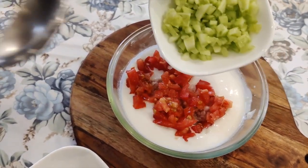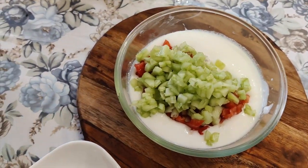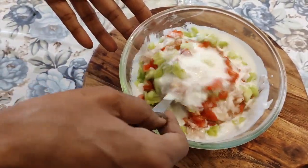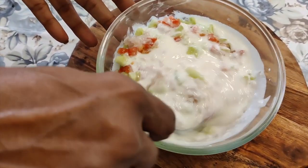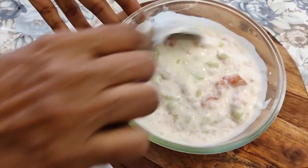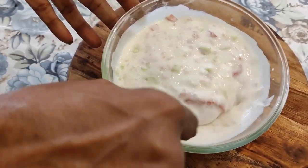I have cut the greens. The vegetables have been cleaned and cut. I have cut all the vegetables. After preparing the vegetables, I am ready to cook. All the vegetables are prepared and it tastes very tasty.